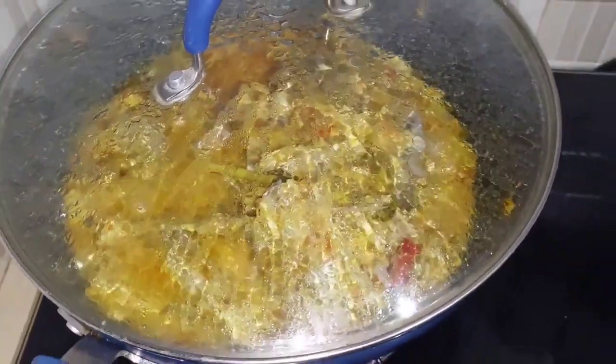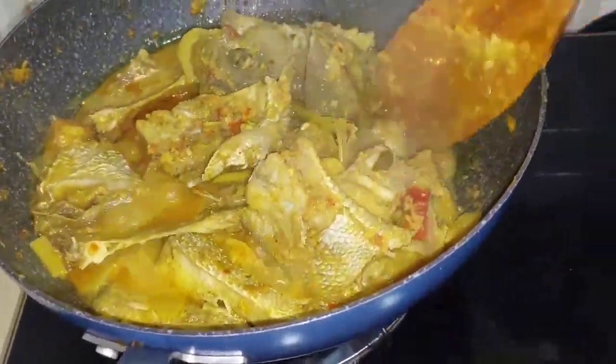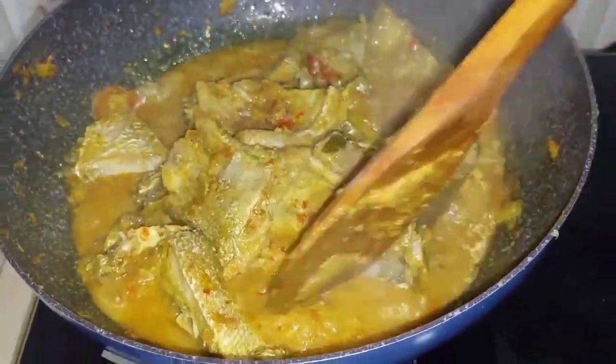Just to let you know, my food is healthy cooking — without sugar, without MSG, and without flour — so you can eat as much as you like. Super healthy!